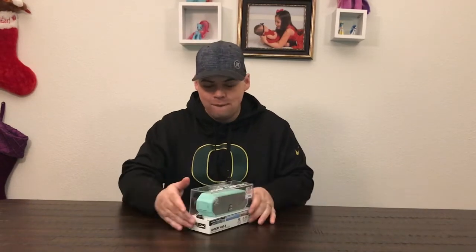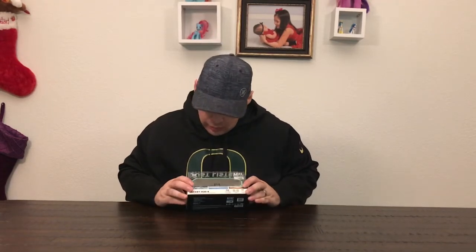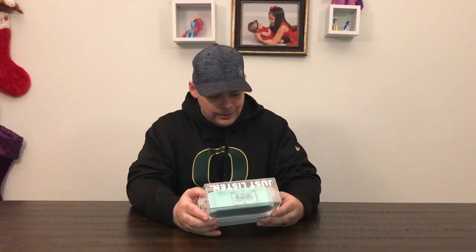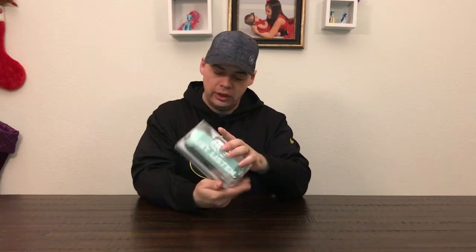Welcome back, ladies and germs. What we have today is an Altec Lansing Jacket H204 Speaker. It's a Bluetooth powered speaker and it says it's everything proof, so let's check it out. 10 hours of battery playtime, true wireless pairing and a hundred foot wireless range — that's pretty bad A if I do say so myself. Next, it's waterproof, snow proof and dirt proof.